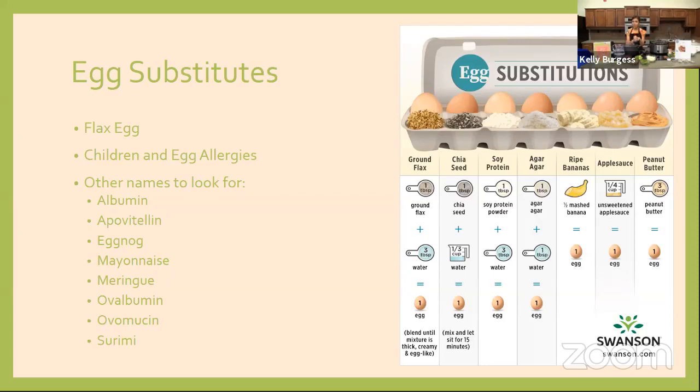On children and egg allergies: 71 percent of children will outgrow their egg allergy by age six, so if your child has an egg allergy, it's super common and not something you might have to worry about forever. Also, 70 percent of children with an egg allergy can tolerate baked eggs — for example, eggs as an ingredient in cookies, cakes, or breads. This goes back to the protein: when eggs are cooked, that protein is reshaped and the body interacts with it differently. It's definitely something to ask your doctor about before experimenting at home.